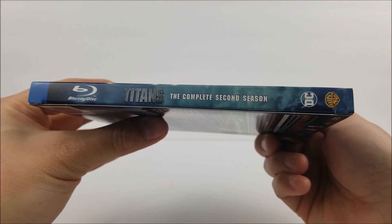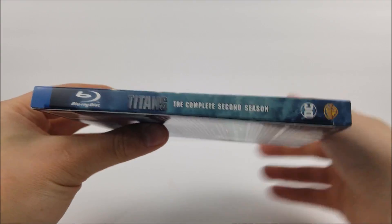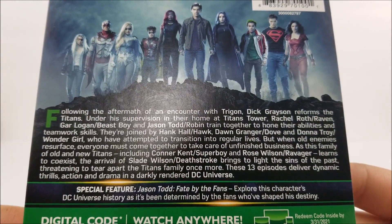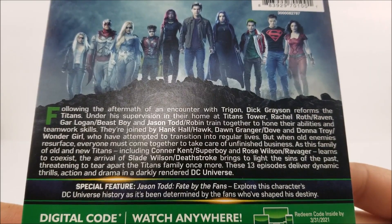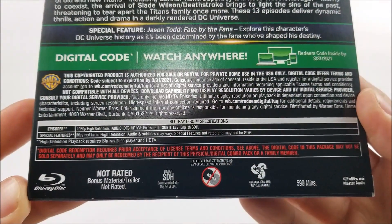On the spine, you got the title, Blu-ray disc logo at the top, DC Warner Brothers logo at the bottom. And then on the back, there is a little read-up about the show if you guys want to pause and do that, plus your special features. And down here, you do have your specifications too.